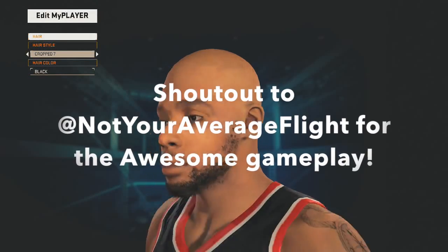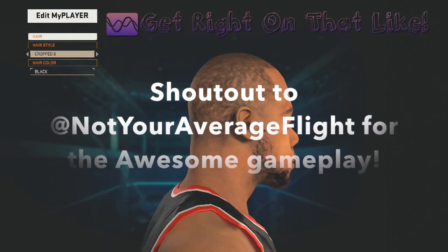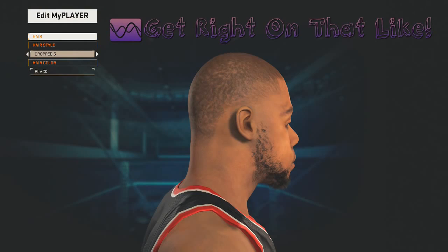Let's game! Alright guys, what is up? DC Heat here with our video. Today we have a look at the LeBron 13 leaked images.